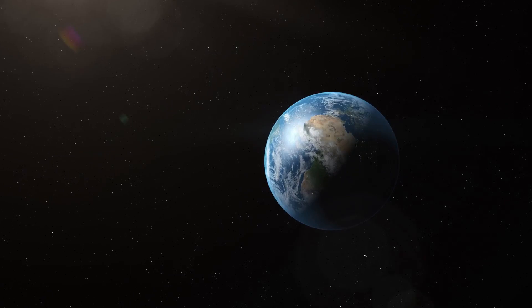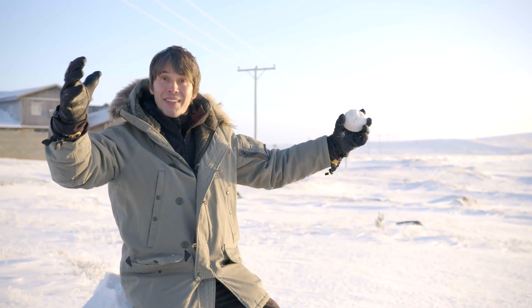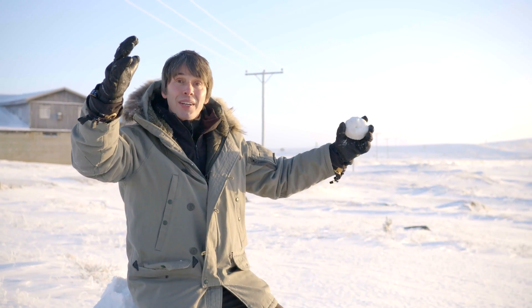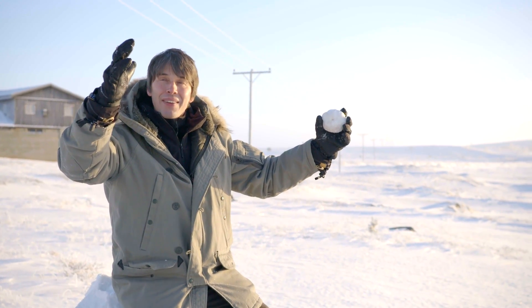So why does gravity sculpt things into spheres? Well, the first thing to say is that it doesn't necessarily. Pick up a snowball — it's not spherical, kind of an irregular shape. As I start adding mass to it, that gravitational pull becomes bigger, so I'll get to a point where this snowball will be so massive the gravitational pull on its surface will be so strong that it would start to squash the material out of which it's made.